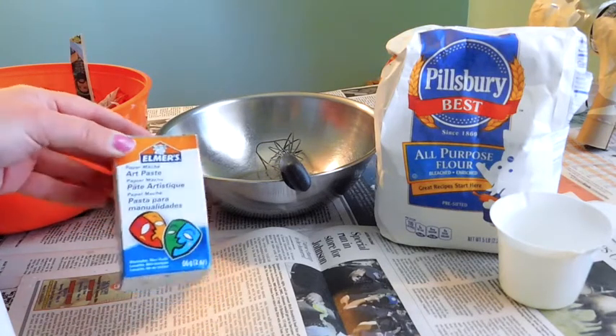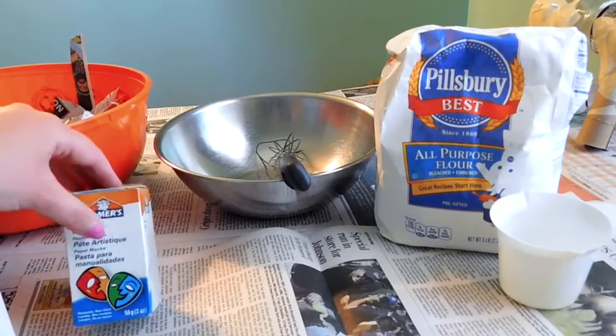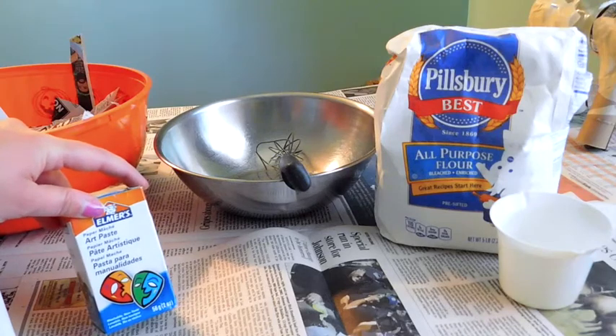Another way you can make paper mache is with Elmer's Art Paste, which you can buy at any Hobby Lobby or Michael's craft store. It looks really small but it's a powder that you add water to and it makes a whole lot. When I use this I only use a small amount because a little bit goes a long way, and it can be stored in the fridge and last up to weeks.